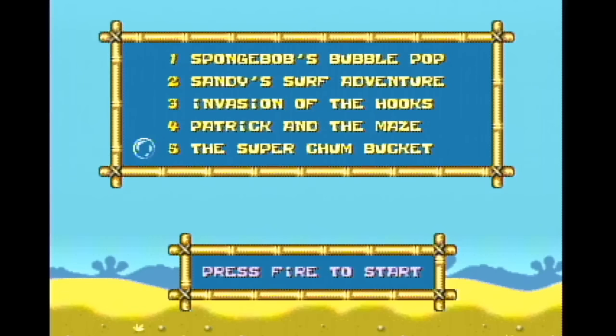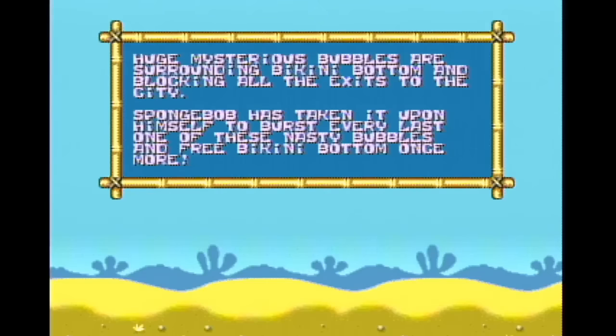Chum bucket. Good, good, good. Chum. It says chum. Alright, so I'm ready to play SpongeBob's Bubble Pop. Let me just get the controller ready and get into position to play this game. Okay, here we go.